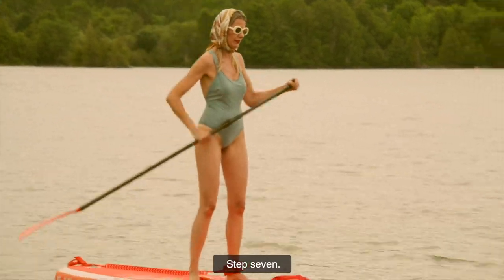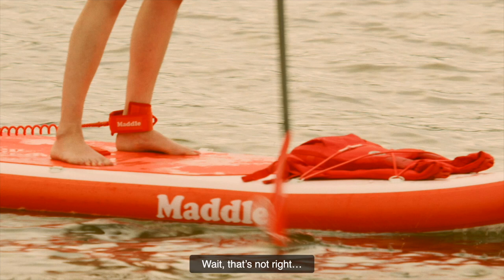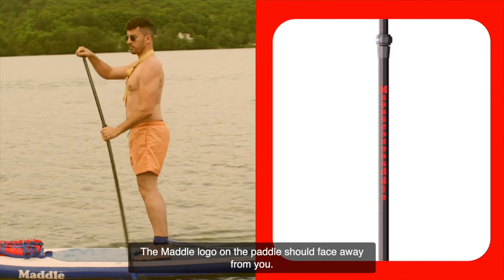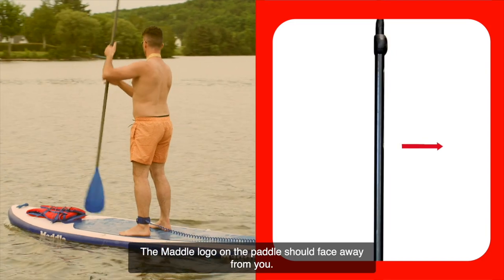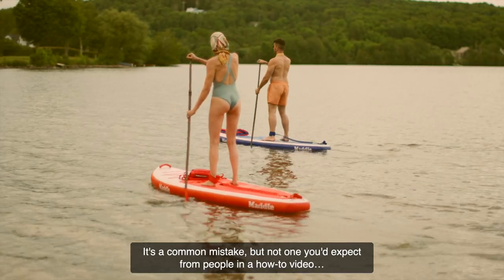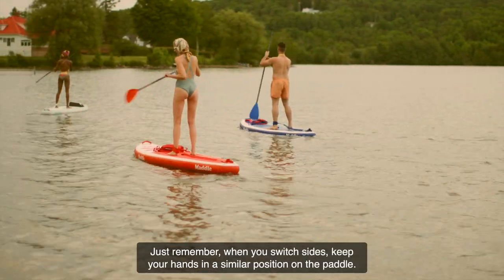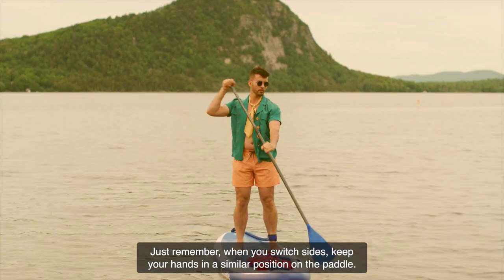Step 7: The paddle blade. Wait — that's not right. You must flip the paddle blade around. The blade should be curved away from the paddler at all times. The Maddle logo on the paddle should face away from you. It's a common mistake, but not one you'd expect from people in a how-to video. Just remember, when you switch sides, keep your hands in a similar position on the paddle.